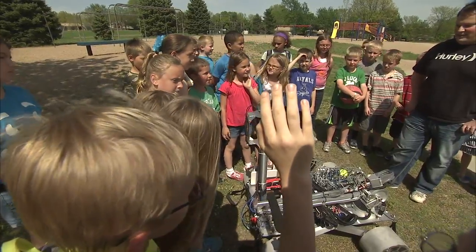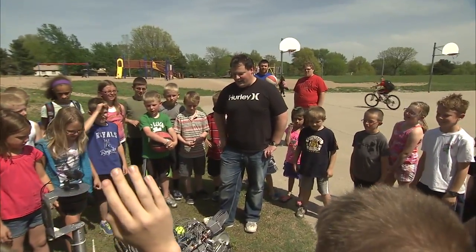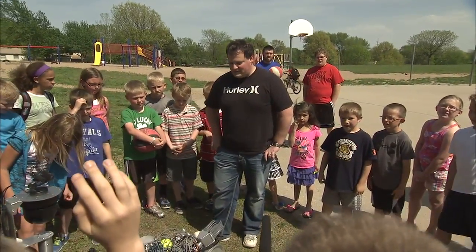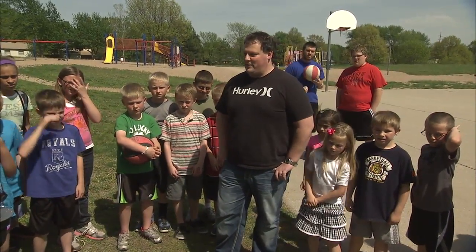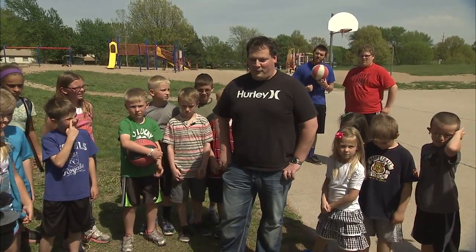How much did it cost all together? All together, I think it's about a $35,000 rover, so probably as expensive as some of your parents' cars or maybe even more expensive.